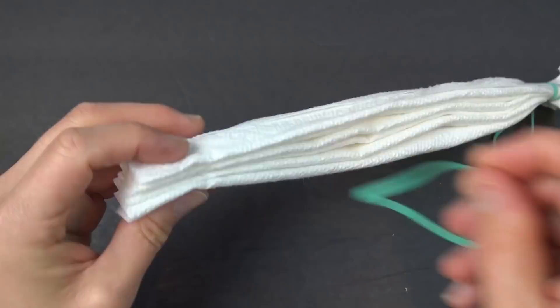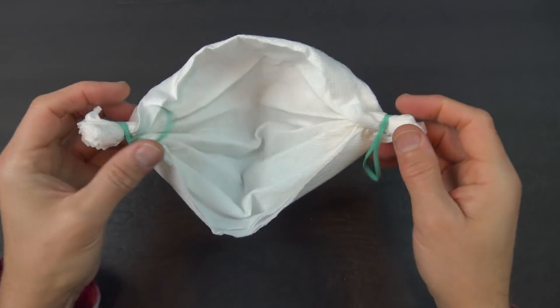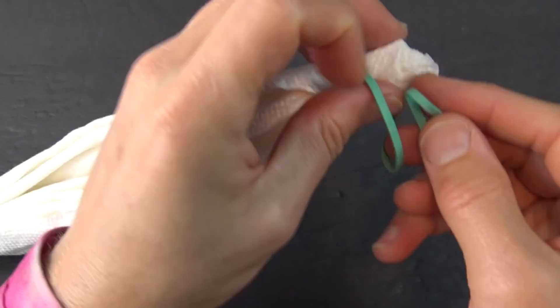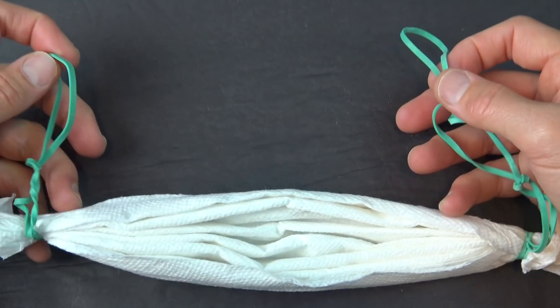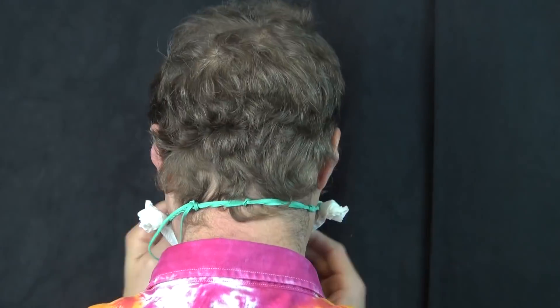And repeat that on the other side. Now just spread out the fan and shape it like a face mask, like a bowl. You could just wrap the rubber bands around your ears like this. But I find the mask more comfortable if you lengthen the bands like this, so you can tie it behind your neck — like tying your shoes, but then put one end into the loop of the other and pull to make the knot.